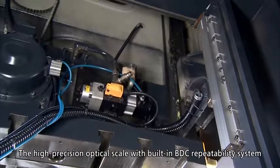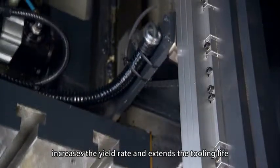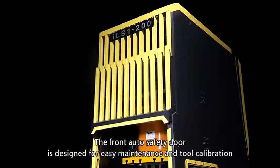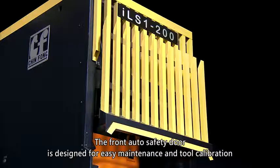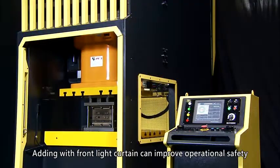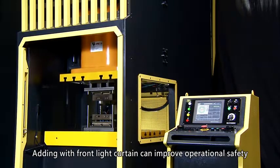The high precision optical scale with built-in BDC repeatability system increases the yield rate and extends tooling life. The front auto safety door is designed for easy maintenance and tool calibration, and adding a front light curtain improves operational safety.